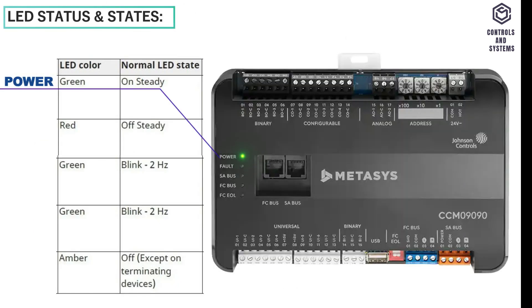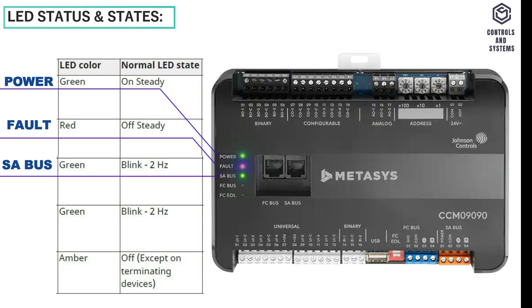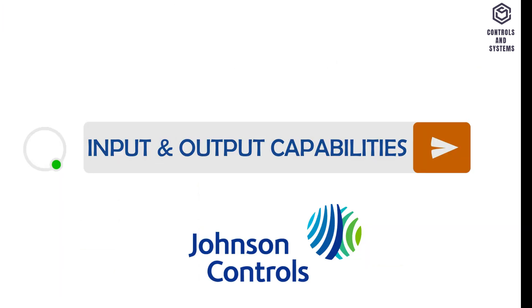This is the power LED. This is the fault LED. This is the SA bus LED. This is the FC bus LED. This is the FC OL LED. Input and output capabilities.